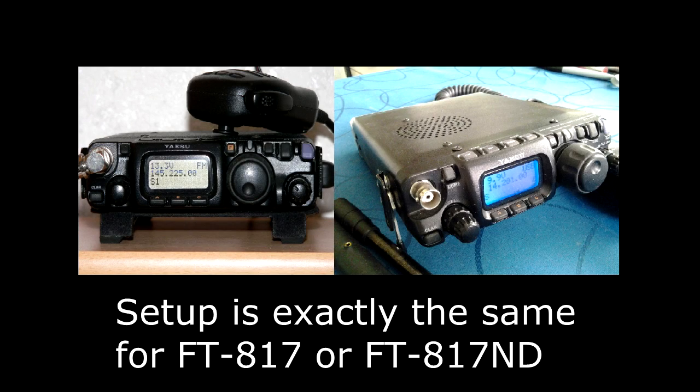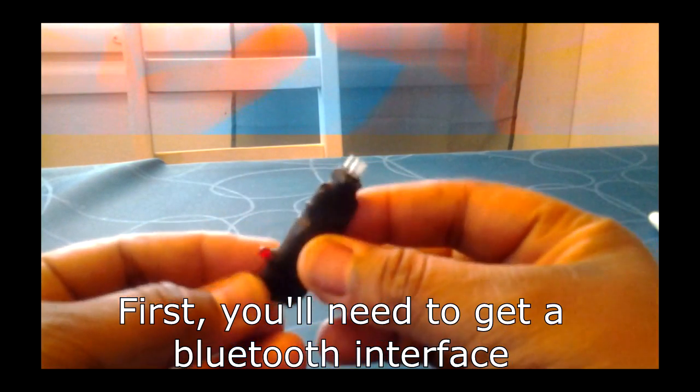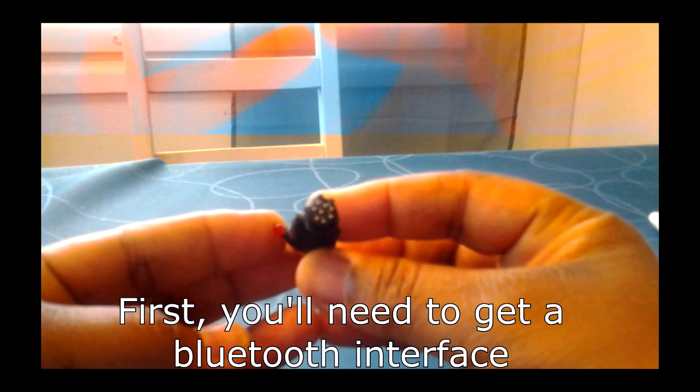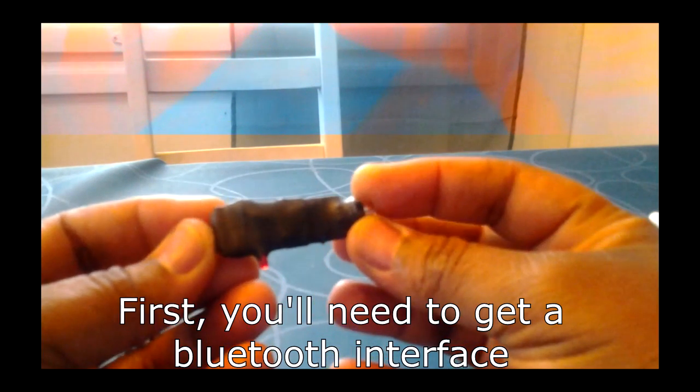The tools are exactly the same whether you're using the Yaesu FT817 or the FT817 ND. The Bluetooth CAT that I'm using came from IK1ZYW, but he's not making them anymore — he stopped because the Chinese were flooding the market with cheap copies.